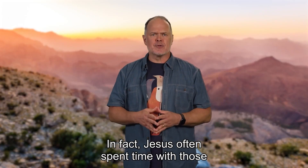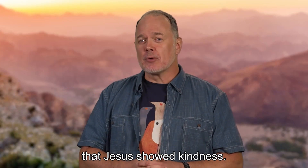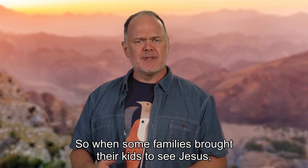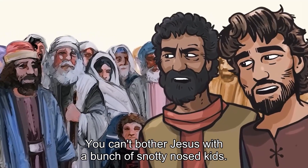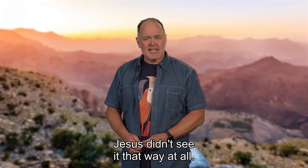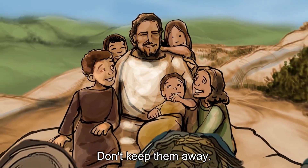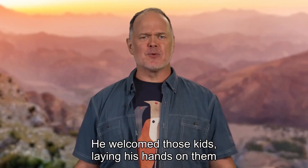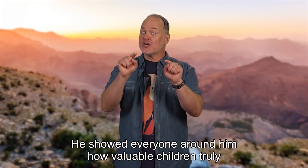Jesus often spent time with those who were overlooked or considered unimportant — like children. At this time, people didn't think kids had much value. So when some families brought their kids to see Jesus, his followers stepped in to stop it: 'You can't bother Jesus with a bunch of snotty-nosed kids — Jesus is way too busy with important stuff.' Jesus didn't see it that way at all. He stepped in: 'Let the little children come to me. Don't keep them away. The kingdom of heaven belongs to people like them.' He welcomed those kids, laying his hands on them and blessing them, showing everyone how valuable children truly are.